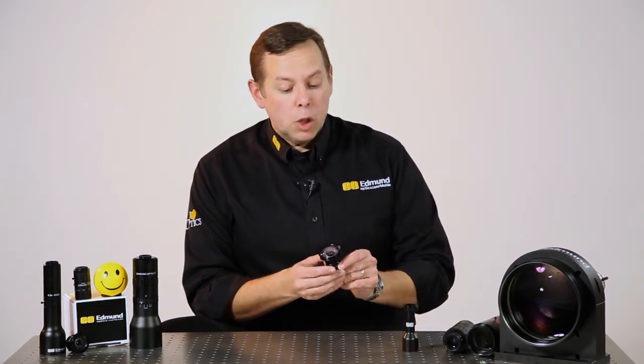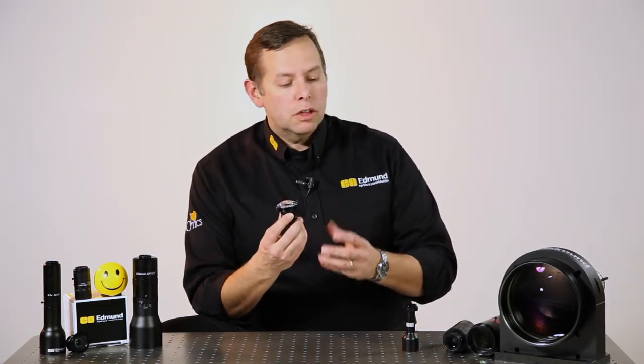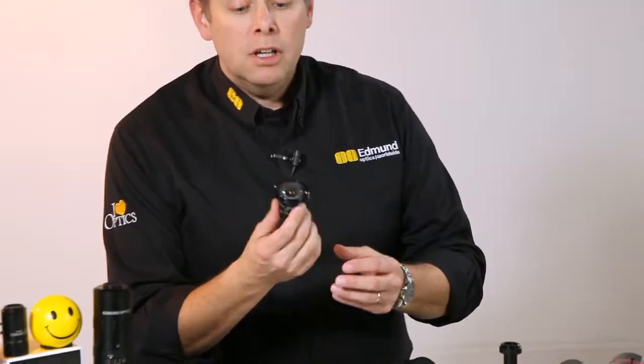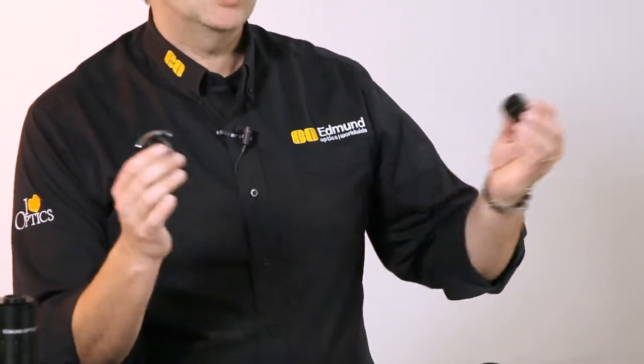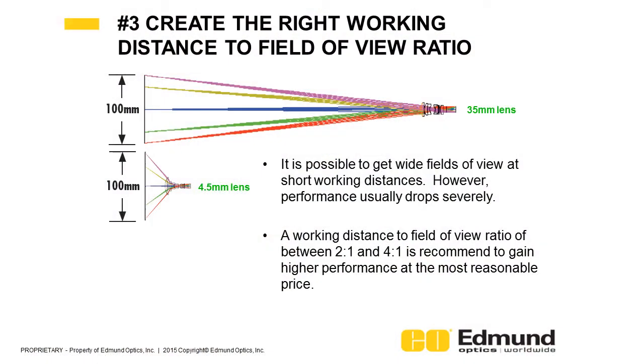It is possible to work very, very close to the system using a lens that might be very large in size, like this one here that has a large front end to it, to look at a wide angular field of view from very close up. That seems to be a way that you can get a system to be very compact. The recommendation in many cases though is to use something that's a bit smaller but that will have a longer working distance capability to it.